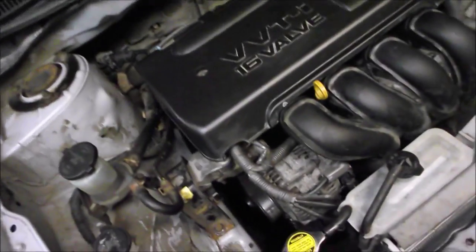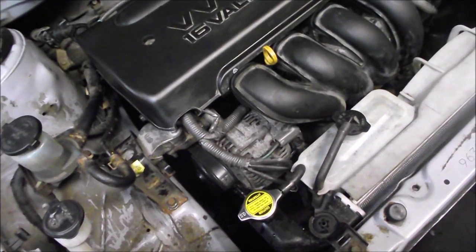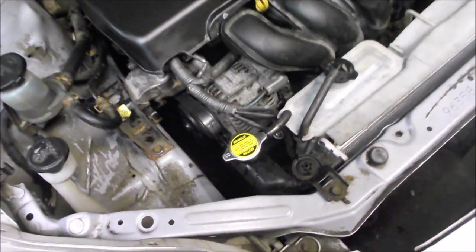We filled it, changed the oil and filter because it needed to be done since the head gasket — we were worried about oil and coolant mixing in the oil. Filled it with coolant, checked for leaks and started it up.